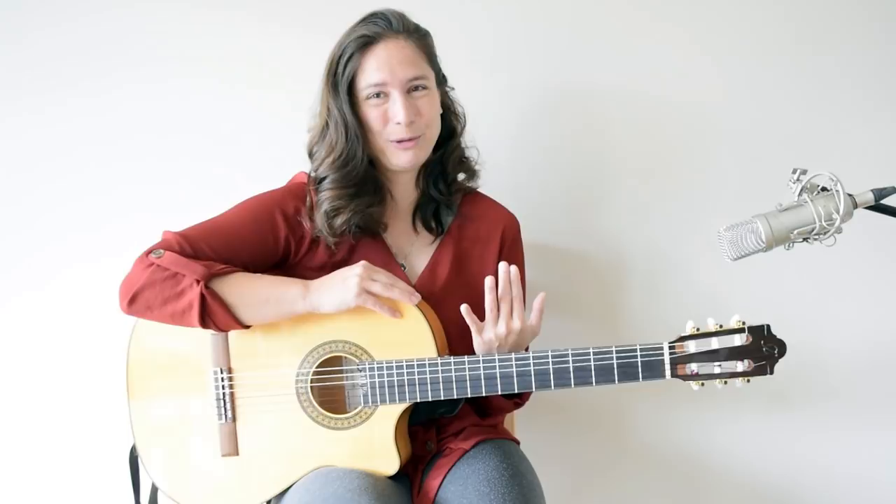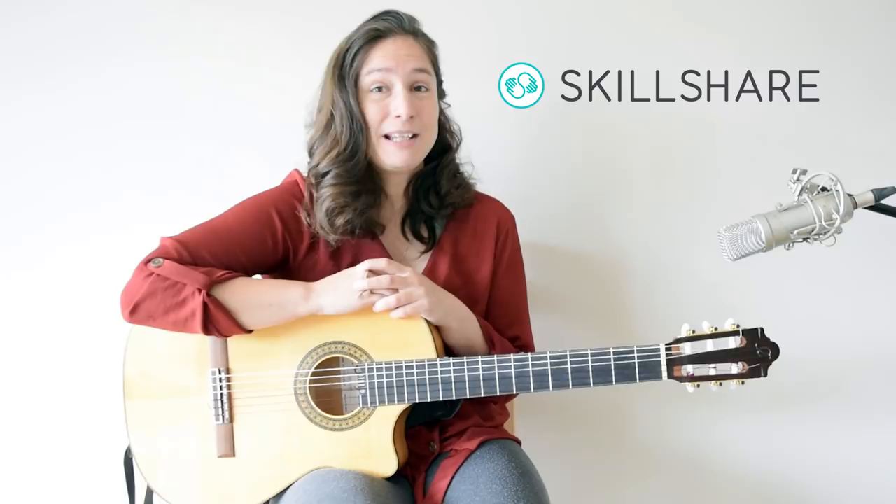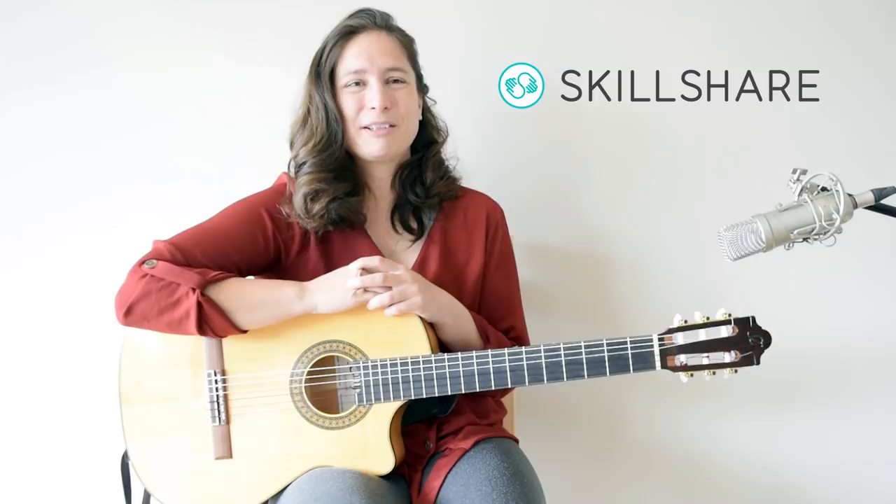For this lesson you need to use a metronome because we will use it for these exercises. The metronome will help you to get tighter, get faster, and also to track your progress, so the metronome is a really useful tool.